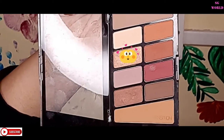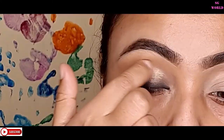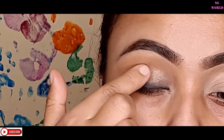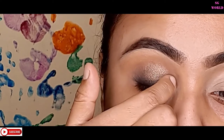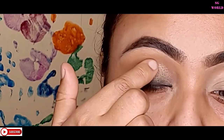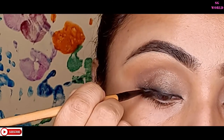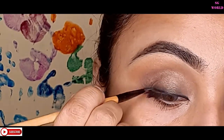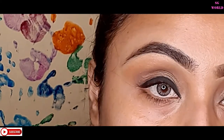Then I'm going to use a shimmery shade with my finger and apply it on my eyelid. Then I'm going to use the Incolor gel liner in black to complete the eyeliner look.